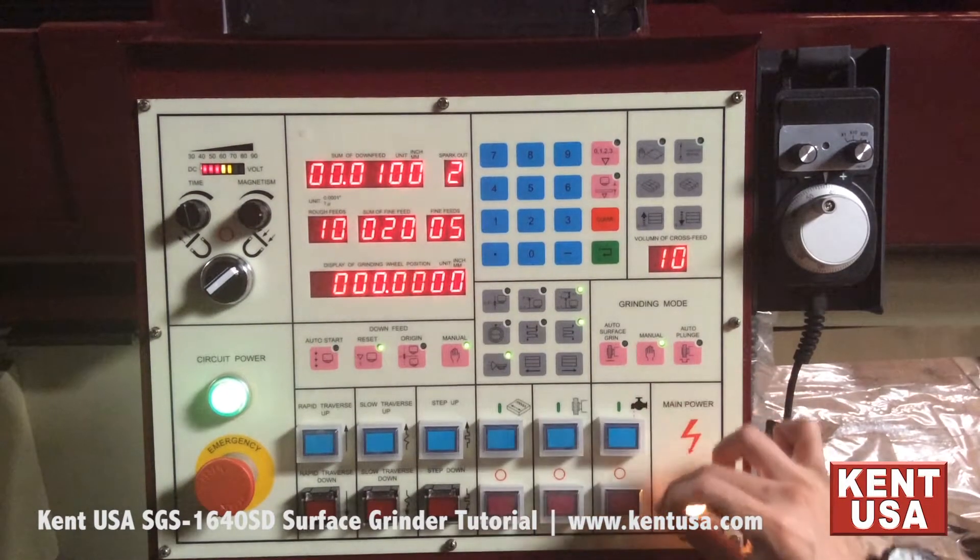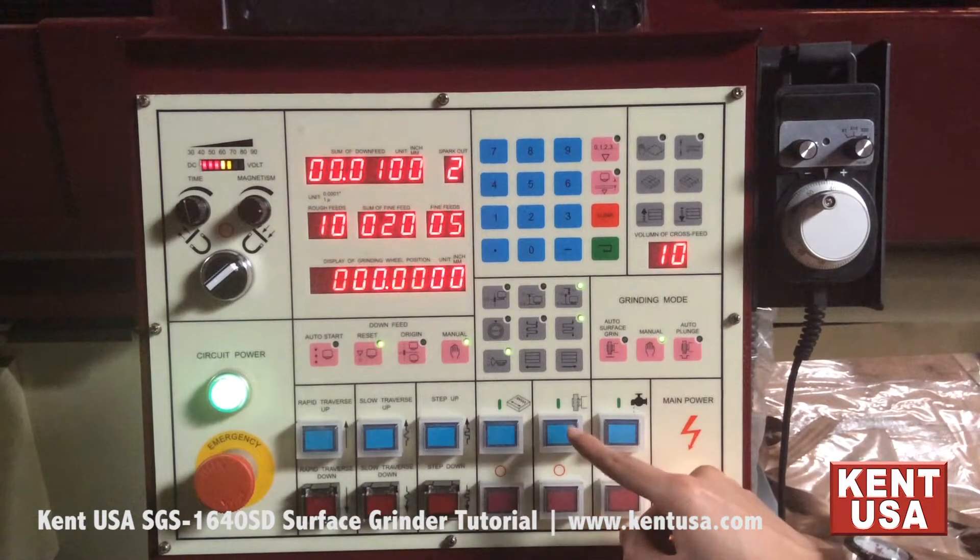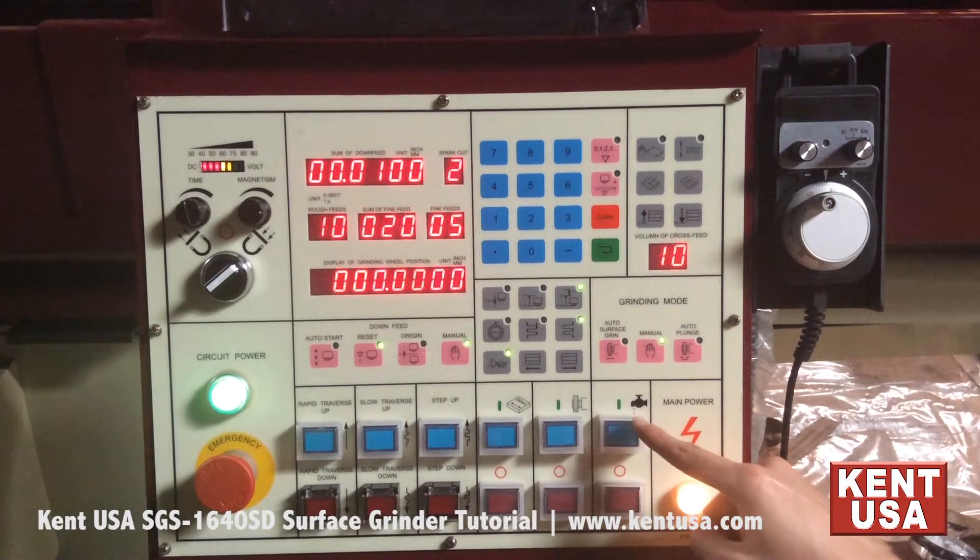This is the power unit control section. These are the on and off buttons for the hydraulic pump, spindle motor, and coolant pump.